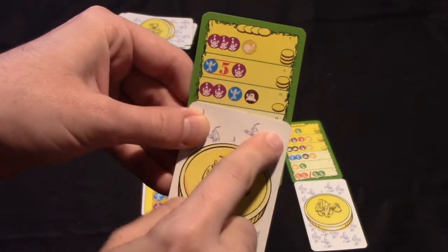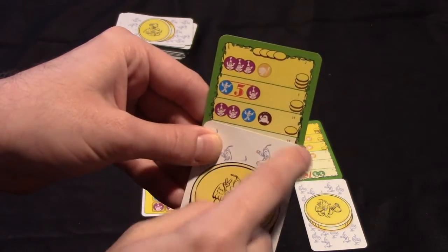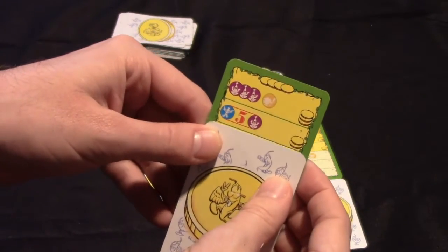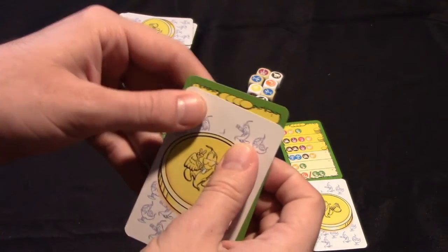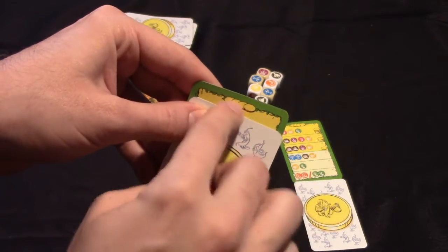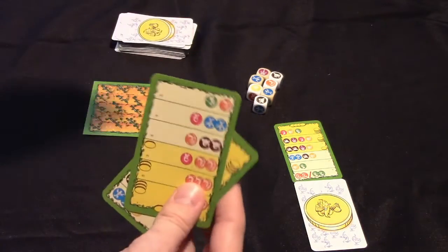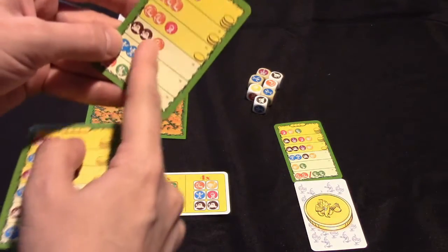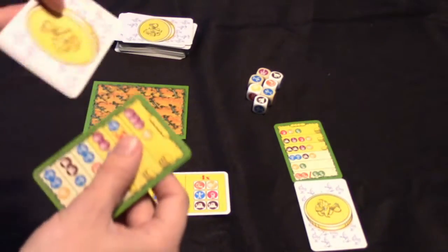Once you get to this third row, you could at any time choose to turn this card in for one coin. If you complete that order, you could turn the card in for two coins, or three coins if you're at the next level. And if you completed every order, you'd be able to turn in the card for four coins. Then this would become your active card, you'd draw another card to use as a marker, and track your progress with that.